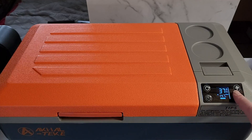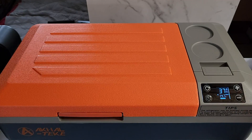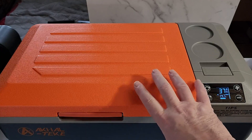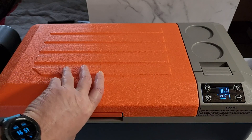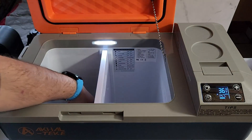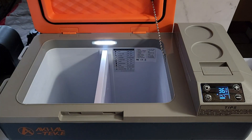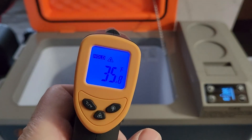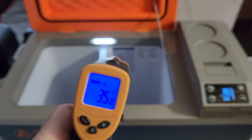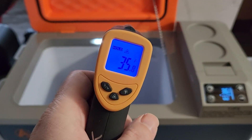I set it to 40 degrees Fahrenheit. It stopped around 39 and kept going down — it's showing 37 now. Let's get a quick temperature measurement. It reads about 35.8°F while the display shows 36°F — totally accurate.